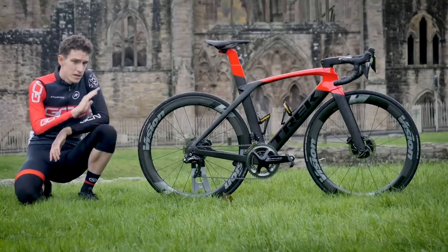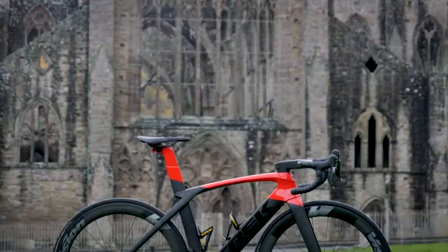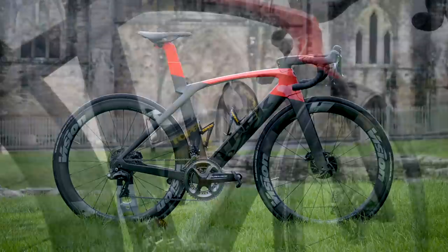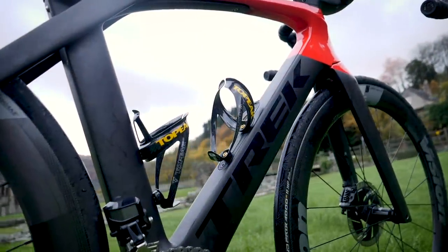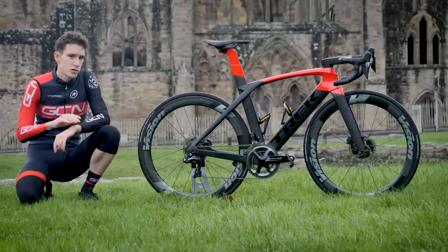This bike is absolutely cutting edge. Released just this year, it's got disc brakes, electronic gears, it's super light, it's super aero, and yet it's also still comfortable thanks to the compliance from its carbon fibre frame. It is absolutely a super bike.